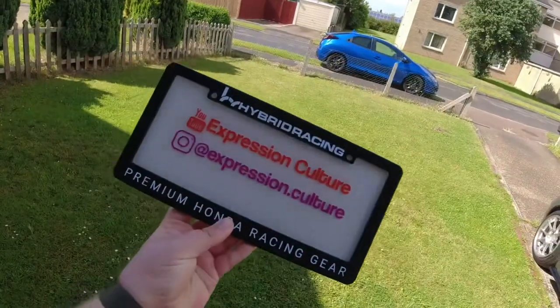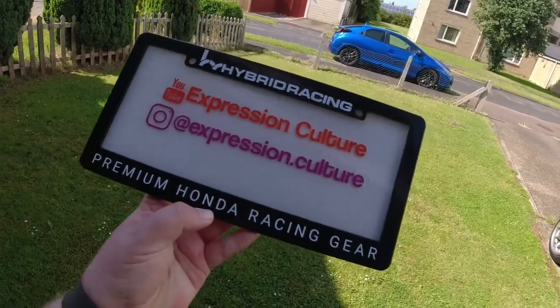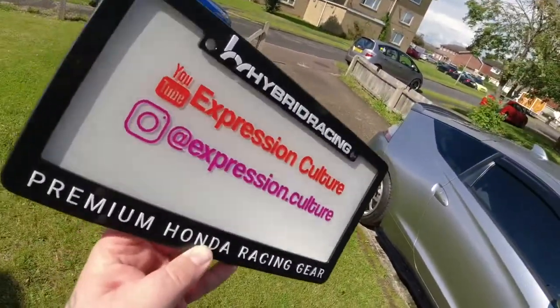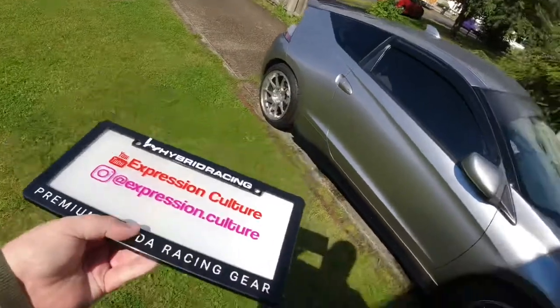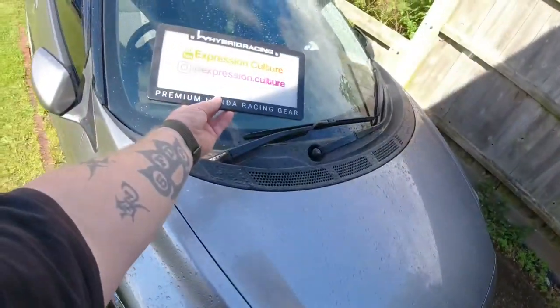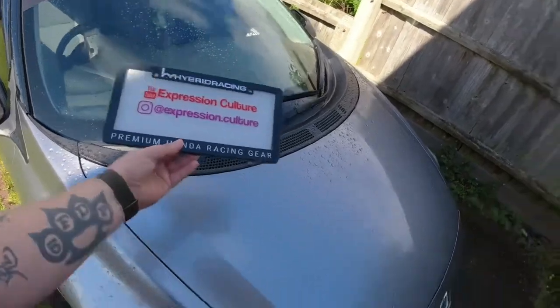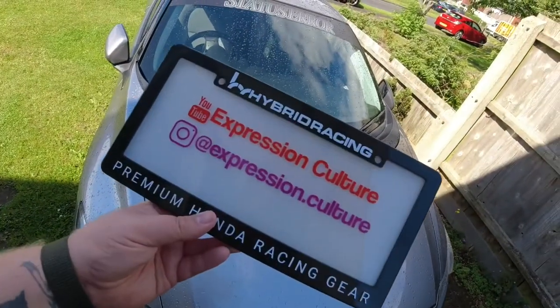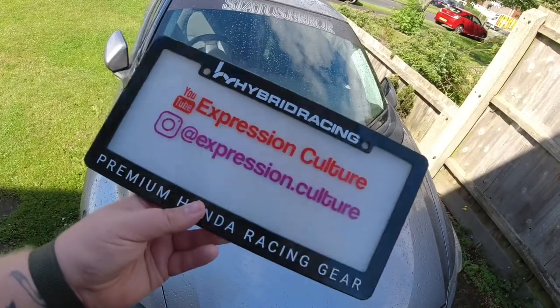There we go. Premium Honda racing gear. Let's put that under the sun. It is actually still reflective, as a number plate would be. But all I'm going to do is just stick that in the windscreen at car shows, just if anyone wants to check out the channel or send me something on Instagram.